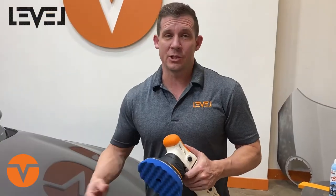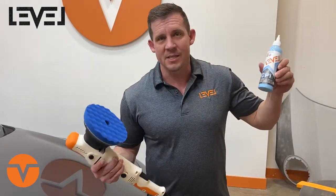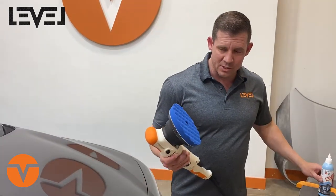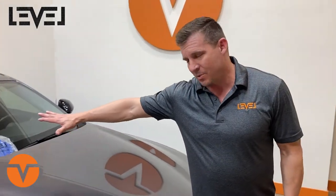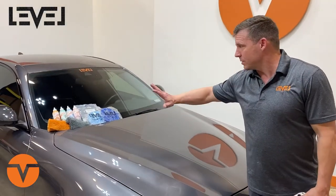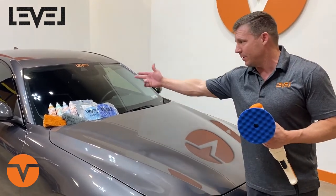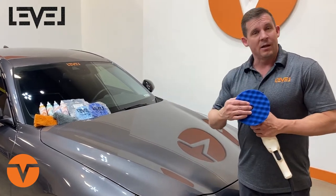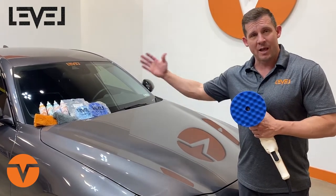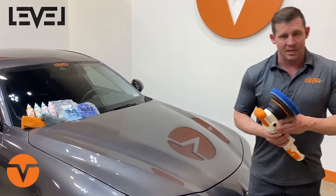We're going to show off the DA Leveler now, show you how to use it and its power ratings. We're going to be using CP1 — this is a cut, polish, and protect all-in-one, it's a ceramic coating that goes down while it's correcting. This product can be used with all sorts of things — just change up your pads. You can cut with a microfiber and LP1 or NLC, polish with our dark blue or light blue finishing pad, or use it for wax application with Velocity Gloss.